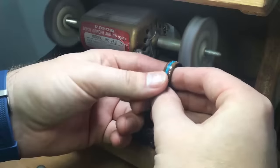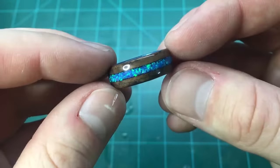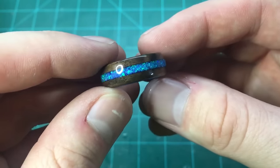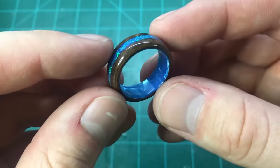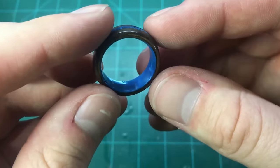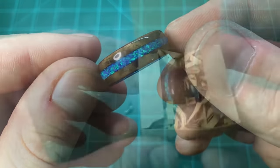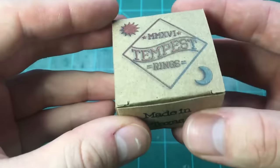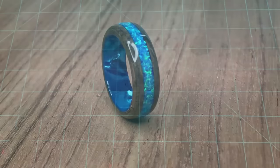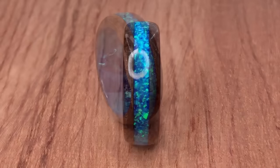With the inside finished we're just going to buff the outside and the ring will be totally done. The blue opal really comes to life at every angle you look at it, and that walnut burl has a grain and color that you don't see with a lot of other woods, so I'm always glad to make one of these. Please subscribe if you can. Next week's video is going to be the galaxy cluster ring which is a black resin with crushed white opal on a tungsten band. Thank you so much for watching and I'll see you in the next one.